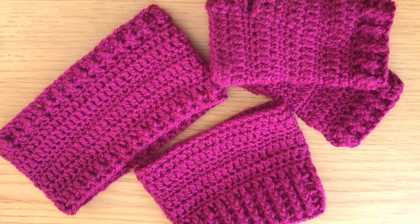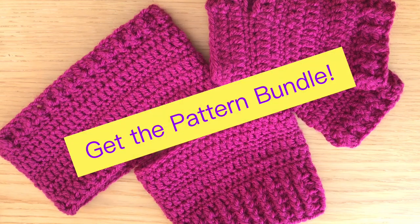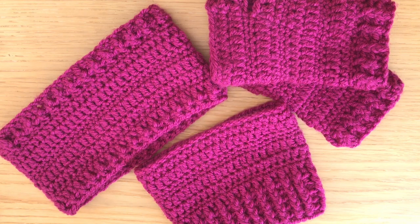I am going to leave a link in the description box where you can grab a pattern bundle that includes all three of these items — the written pattern — and I will also include links to the individual video tutorials for you to access as well.